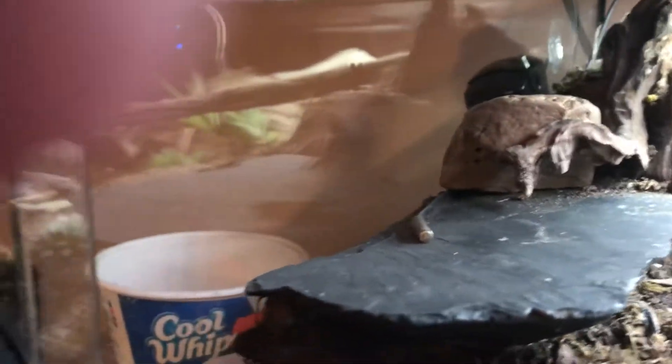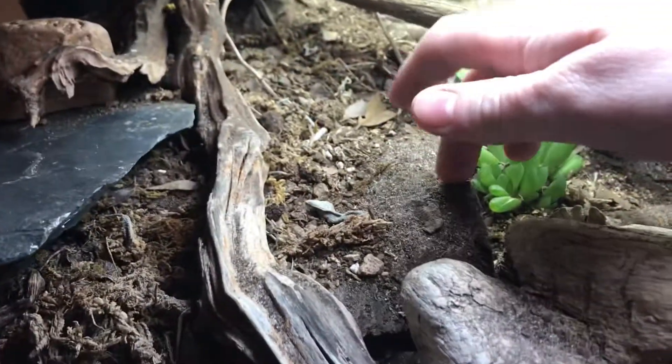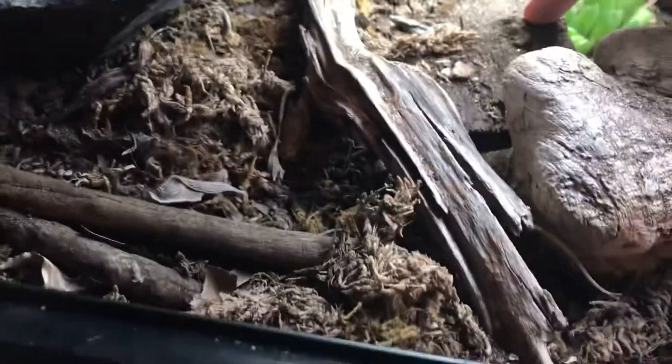This piece of cork bark is his warm hide — he's in there right now. I made a little window so I can see him. He's still settling in since this enclosure is new, so he's not completely used to it yet.